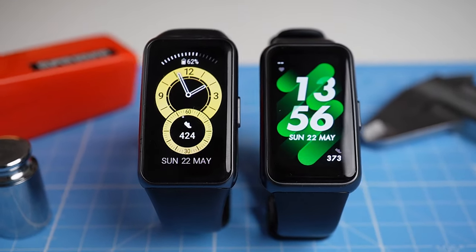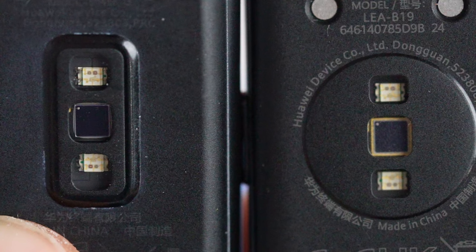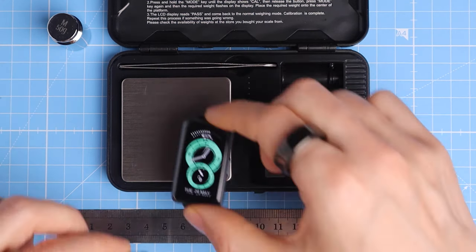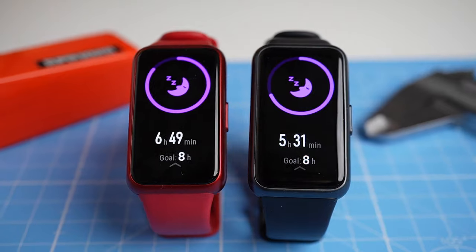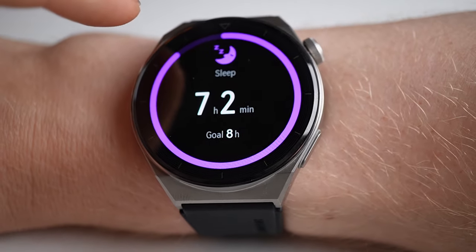In several of my other videos I've shown that the previous generation, the Huawei Band 6, was pretty good at heart rate tracking for its price. This new version seems to have much of the same hardware and it's even a bit lighter, which could be a slight benefit when tracking heart rate because it sits more stable on the wrist. On the other hand, I didn't have high hopes for the sleep tracking, since this has historically not been one of Huawei's strong sides. However, let's find out if this is the case for the Band 7 as well.